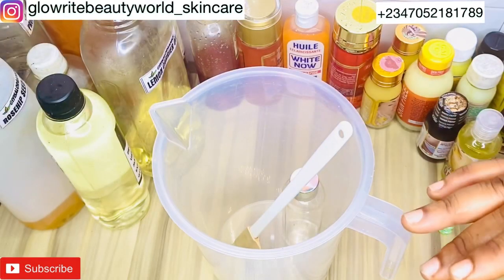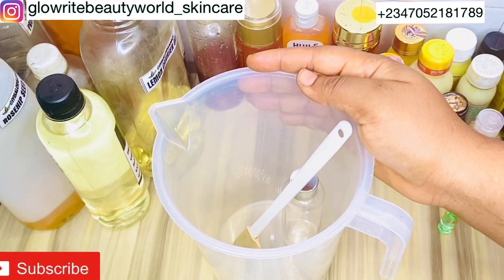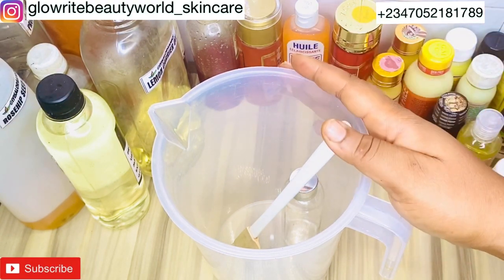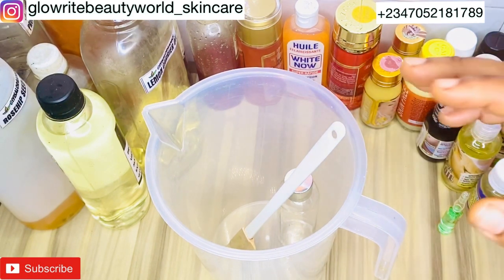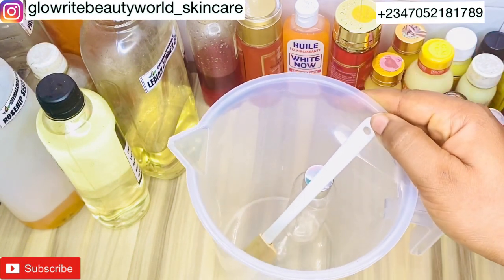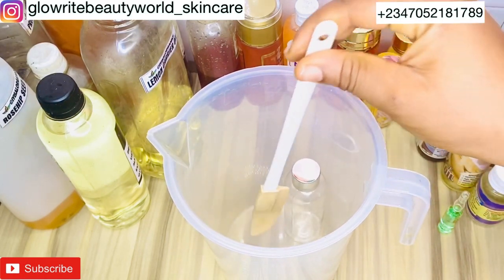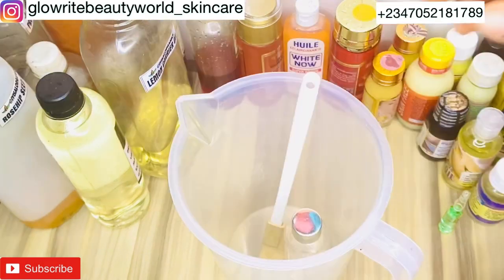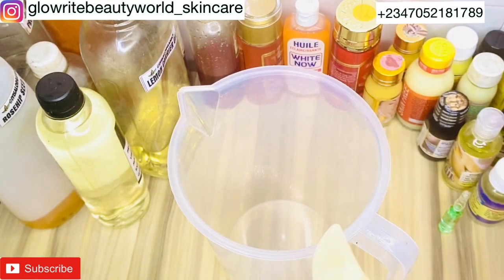Before we start, please be so kind to support our channel by subscribing, liking, and sharing our videos. Click on the bell icon so that you get notified of our next upload, and feel free to comment. The equipment you'll be needing for this production is a mixing bowl or measuring jug, a spatula, an empty bottle for storing your finished product, and an electric hand blender.